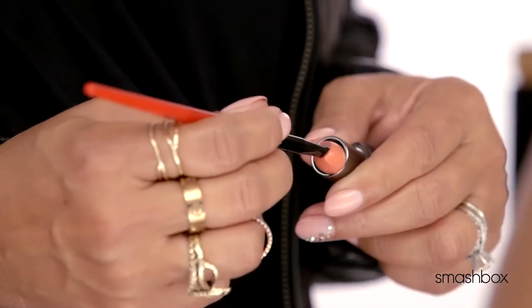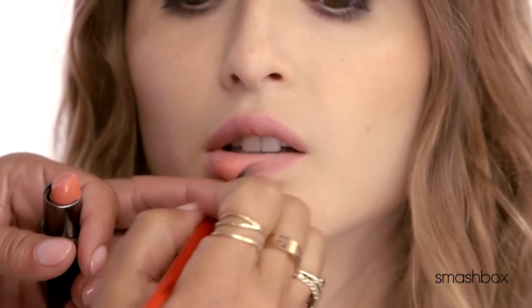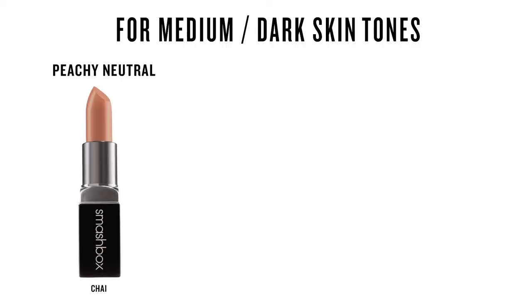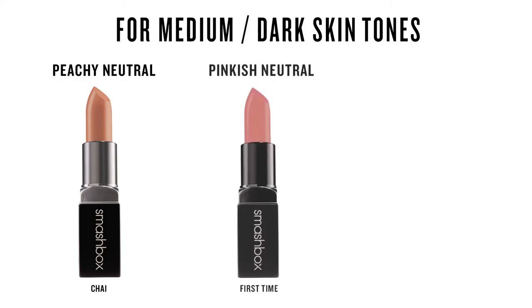Sarah, my gorgeous model, is fair to light — I'm going to use Nude Beach as your neutral tone and she just really can't go wrong. If you're more medium to dark, try Chai for your neutral peach, First Time for your neutral pink, and Safe Word for your neutral rose.